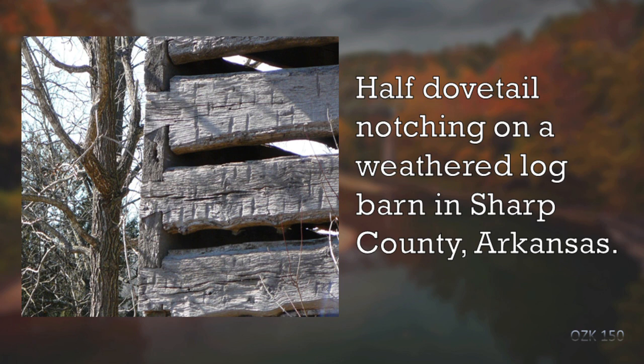Here's an old barn that has an example of half dovetail notching. You can see where it slopes down but is straight across, giving the half dovetail effect. You can also see where the axe marks have been left in the logs — that barn is probably from the late 1800s, and again there's no chinking in between the logs.